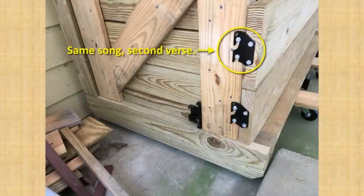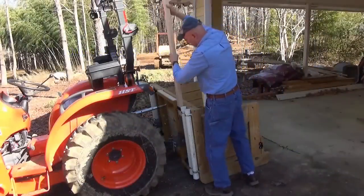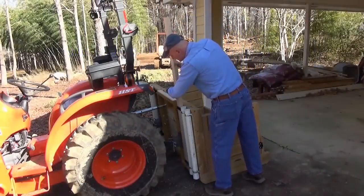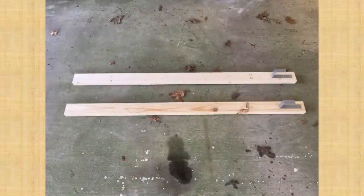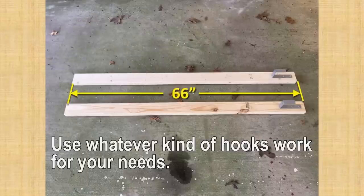The same procedure applies for the second and third tailgate boards if you want them. The uprights are just regular 2x4s because they fit the brackets better than the pressure treated lumber I had, and they stay out of the weather when not in use. I decided to make mine 66 inches tall, but you can make them whatever height makes sense for your purposes.